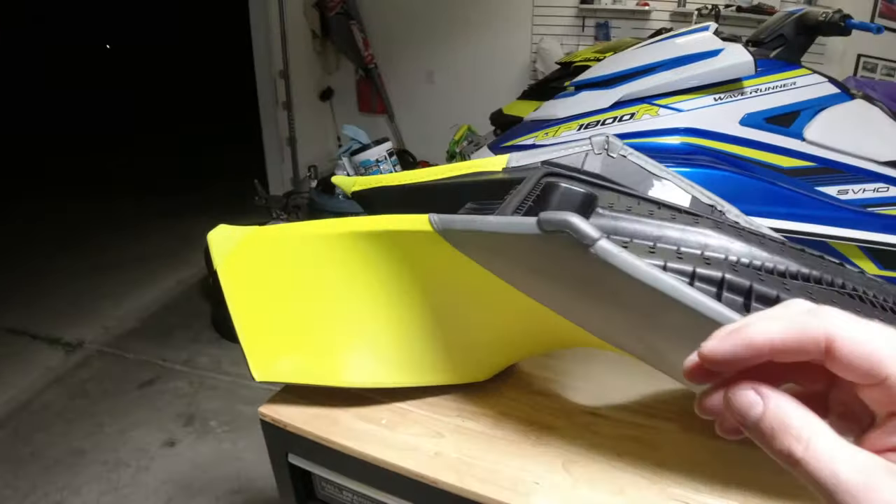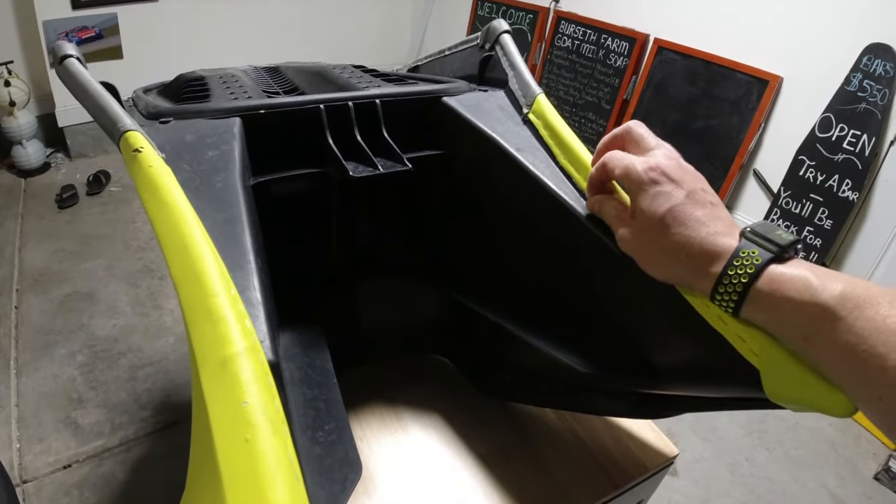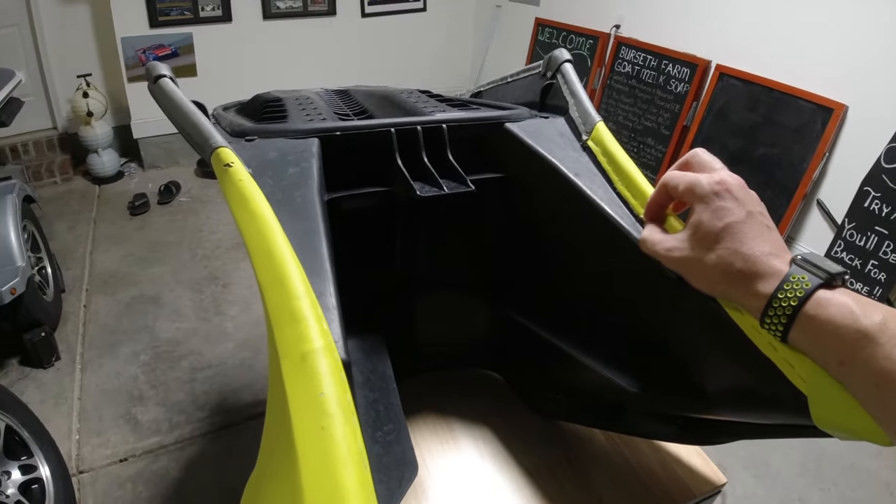There are no videos showing how to install a Jet Trim seat cover on any personal watercraft — Sea-Doo, Yamaha, whatever you want to call it. I figured this is kind of a fun thing to do myself. It's a little too late tonight though, and I really don't want my air compressor running and keeping people from sleeping.